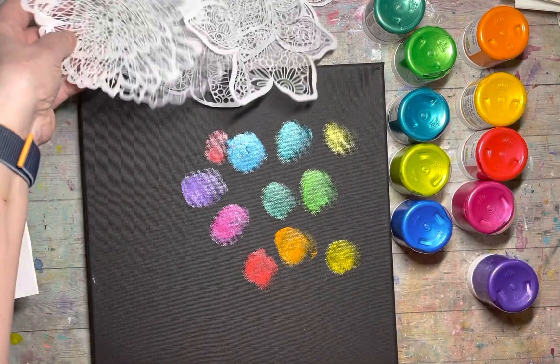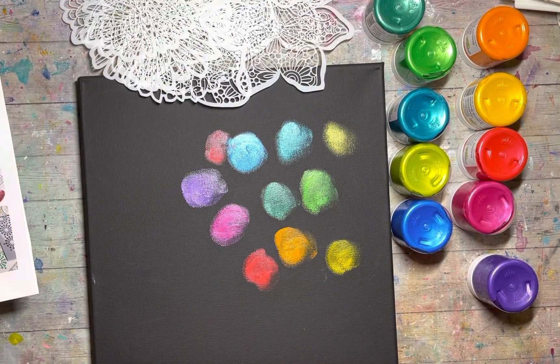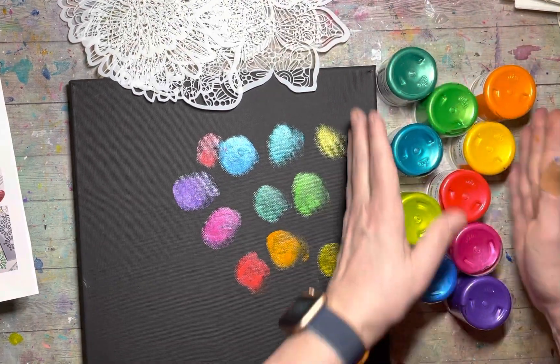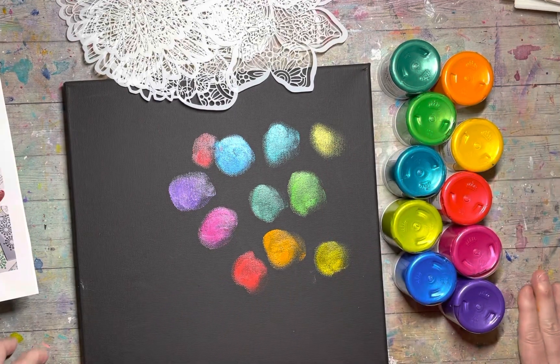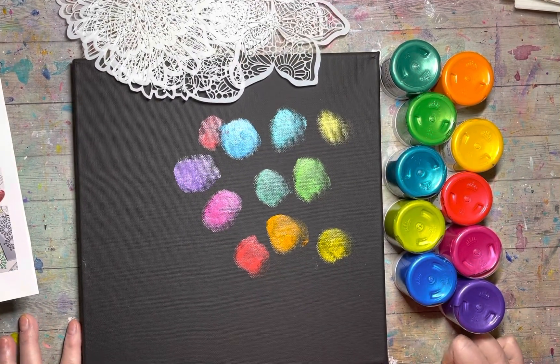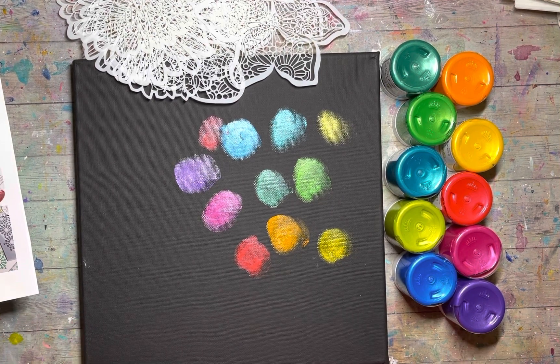So this is all a big release from the Crafters Workshop — the stencil butters, the stencils, the stamps, the slimline stencils. I hope you guys are as excited as I am. If you have any questions let me know. I can't wait to see what you guys create — take care, bye!